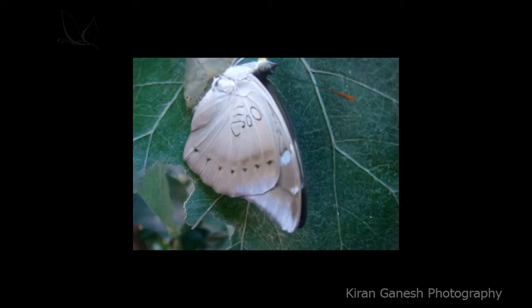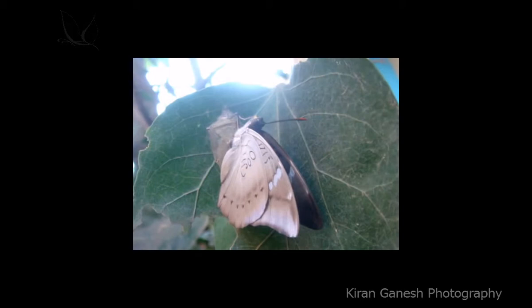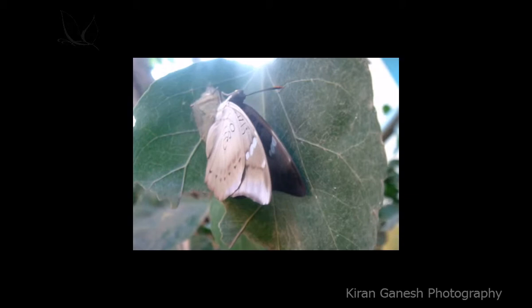I think it's getting ready for its final testing stages to get its first flight experience. I think it's time — it's trying to spread its wings. I think it has sensed a blockage at its right wing, and it is also trying to bring its remaining legs outside the cocoon.